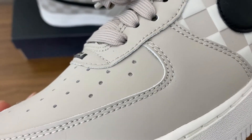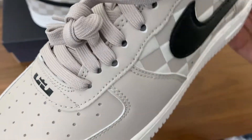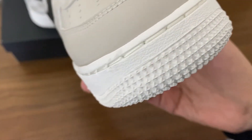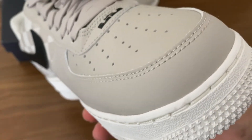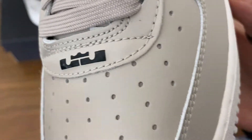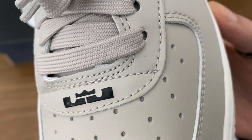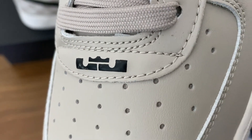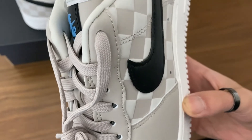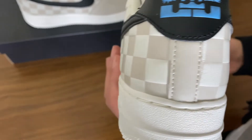They feel more like foam than leather — it just feels so luxurious and soft. The colorway is almost perfect. You've got the black accents, the black LeBron James logo which stands out, tan laces, and then the blue on the tongue and the blue King James logo on the heel tab.